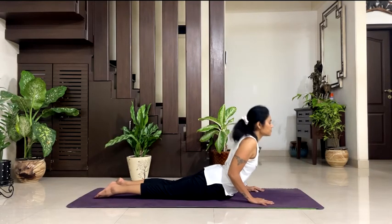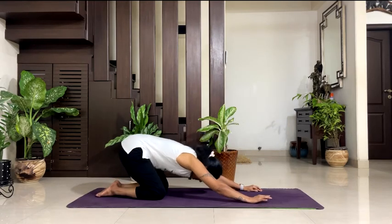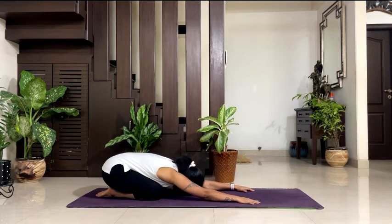Inhale, Bhujangasana. Exhale, go back to Balasana. Relax in Balasana — stretch your arms nicely, take your forehead down. 5, 4, 3, 2, 1. Slowly come up.